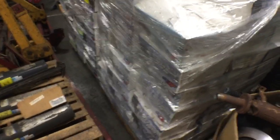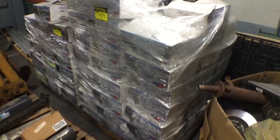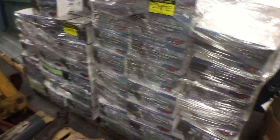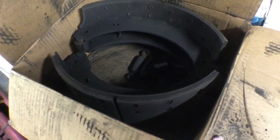We got two pallets full of brake shoes. These are not waist-high — these are higher. Here you have — this is what's in each box — brake shoes. You got two pallets of these.